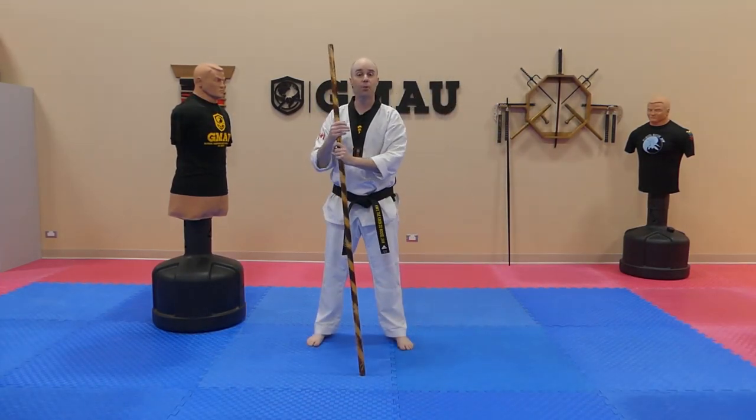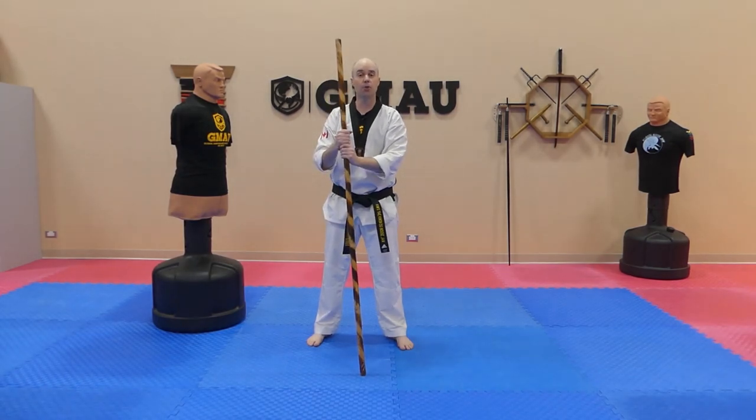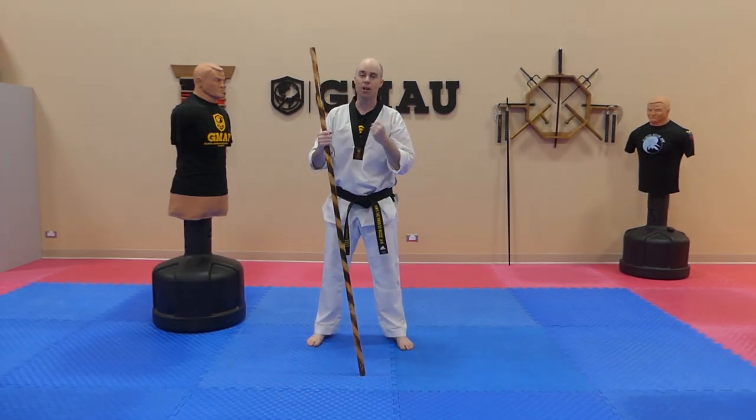There you have it, guys. That's three strikes that incorporate a reverse grip strike. Hope you guys enjoyed that. Keep training hard, everyone.